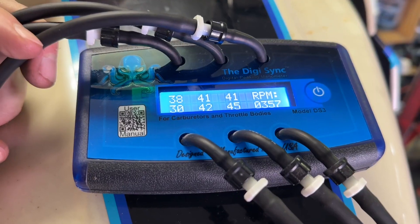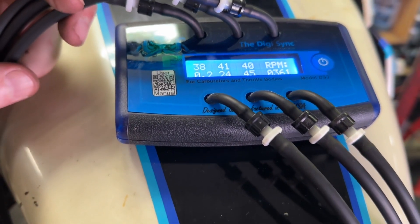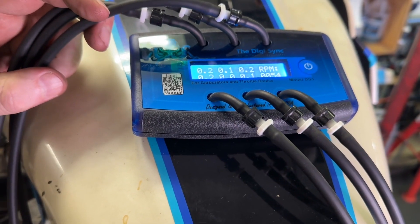You need to sync up all the numbers to match. So one of your carburetors will be non-adjustable, and that's the number that you're trying to match with all the others.